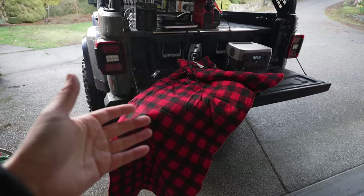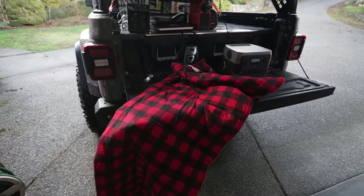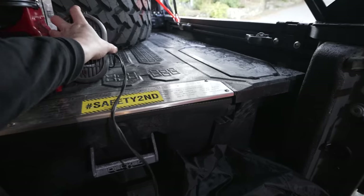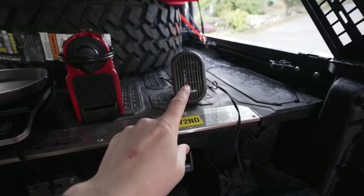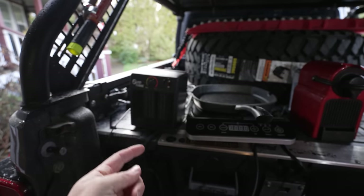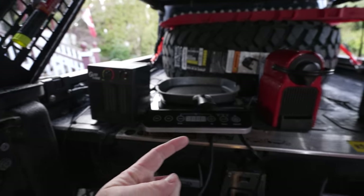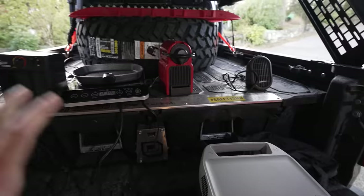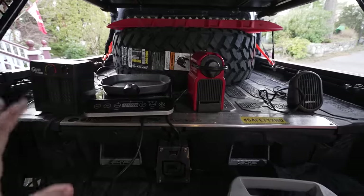I prefer this over a diesel heater which could clunk out in the middle of the night and stop working. I've found that larger, higher wattage heaters are more efficient at heating up your tent than a small heater you have to run for a long time.